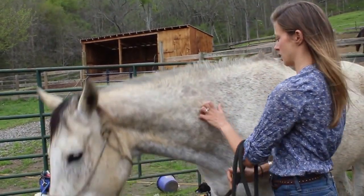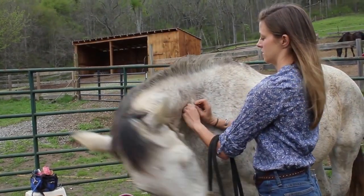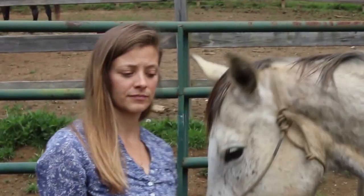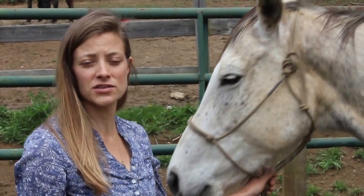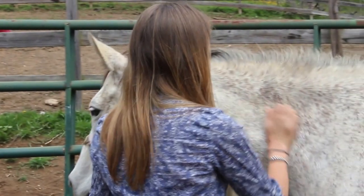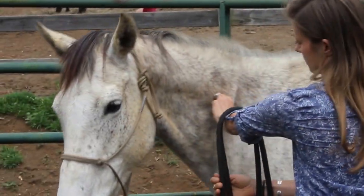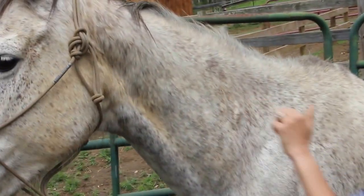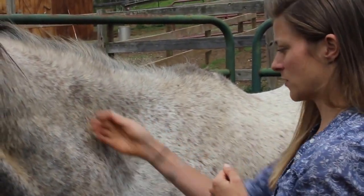So we'll start with our pinching, and then I'll add the toothpick. We're going to keep working this process until she finds that she can stand quietly while I'm doing it. A pinch — it's okay that she has to move her feet, but I'm not going to release it until she stops. There. Release. She's licking and chewing. I think she's starting to get what we're after here.